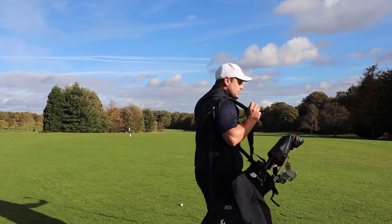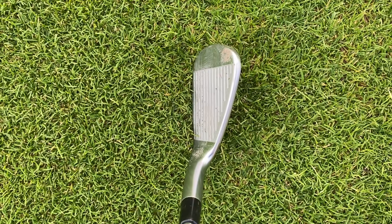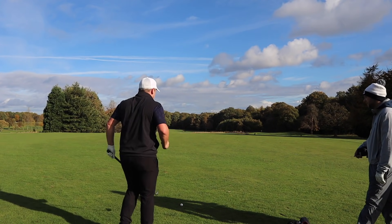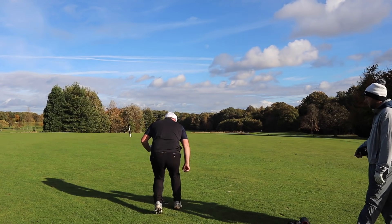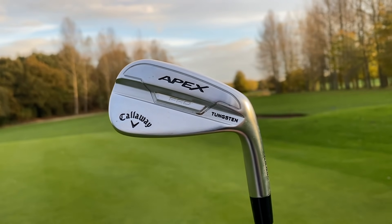They're not traditionally lofted, but they're certainly not strong lofted irons. Looking down at them, the heads look just about right for me. I love the blade length, I love the top line. There's a tiny bit of offset, Chris — something which I don't think the pros would necessarily want.